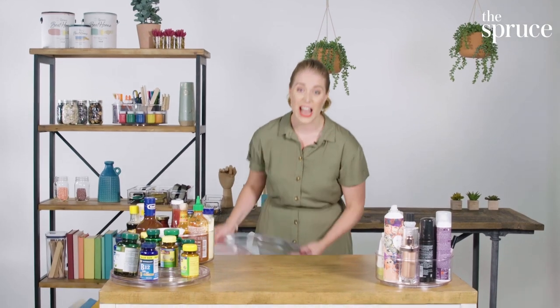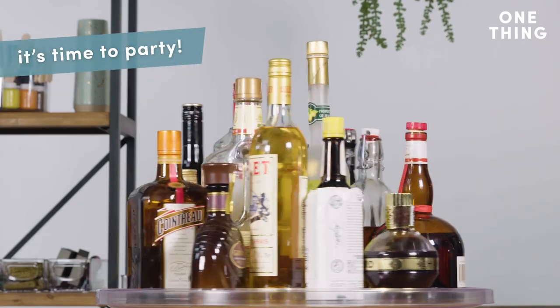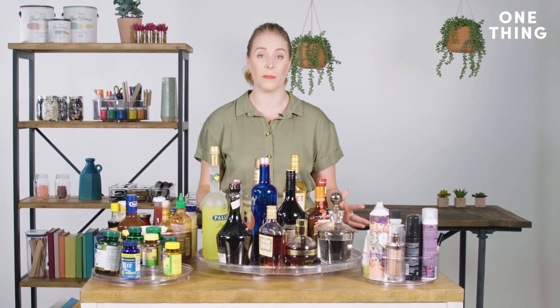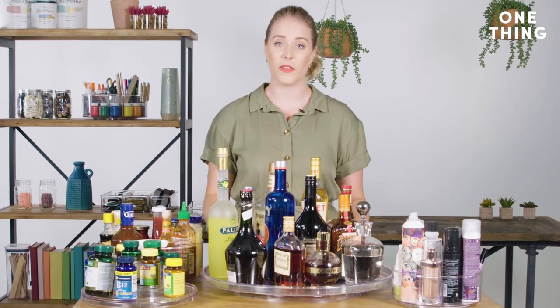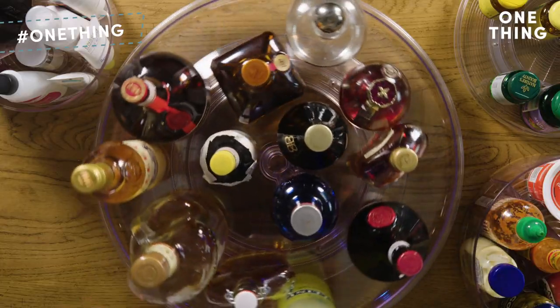And then we have this big one for your libations. If you have a home bar and don't have enough room for a bar cart, this is the perfect solution — especially if you have people coming over and you want them to be able to see all the options available. Suddenly you have a party.